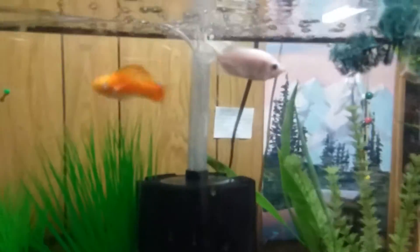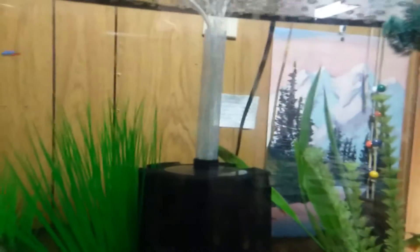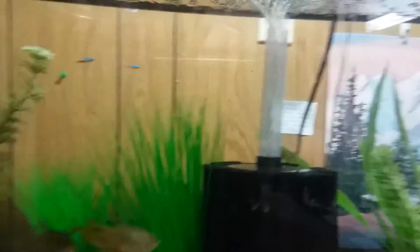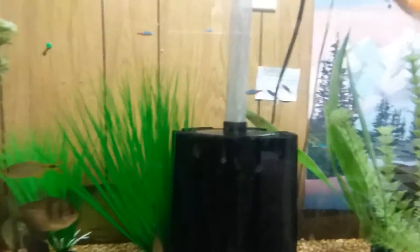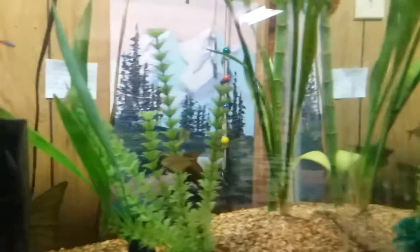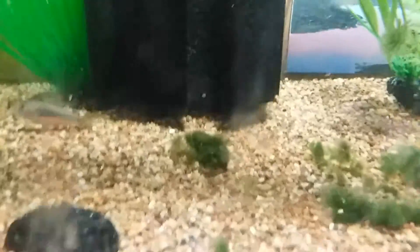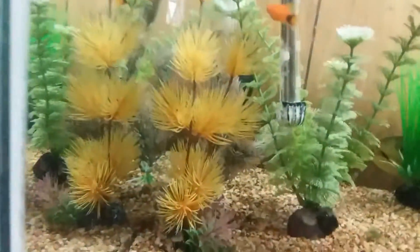Yeah, this tank is doing really well. I've been running it off a sponge filter for the last four months or so. I need to do a water change today, but other than that it's doing really well. That was a beta ball — I don't know who destroyed it, but somebody destroyed it.